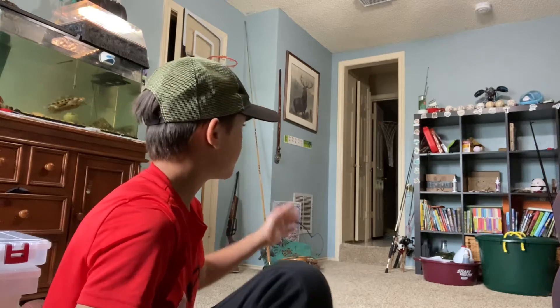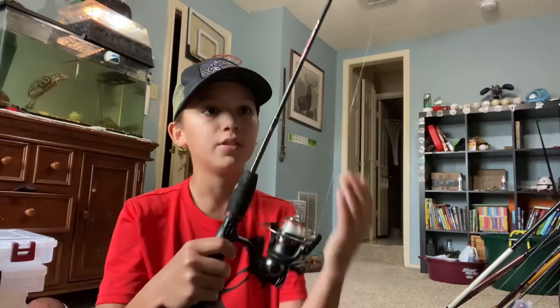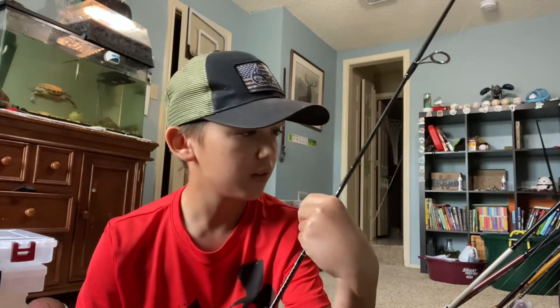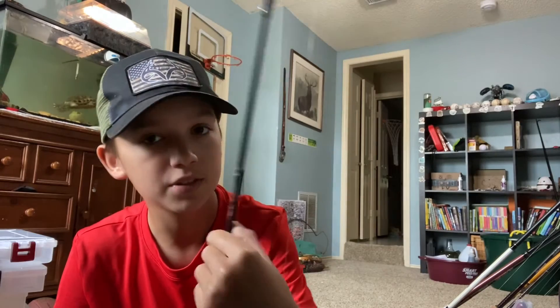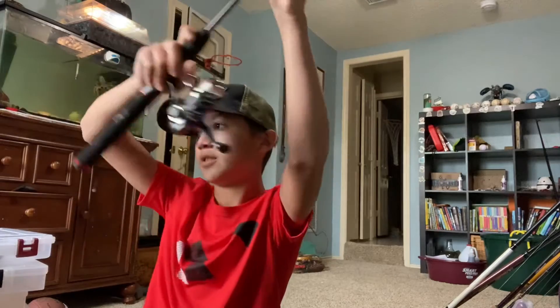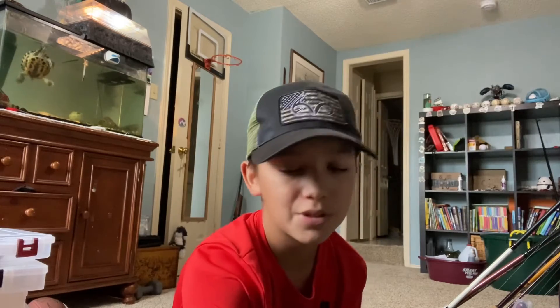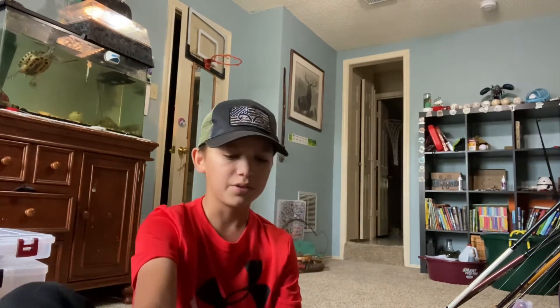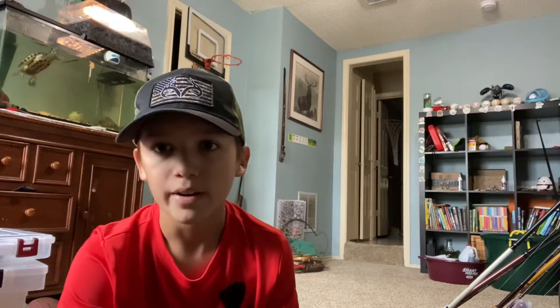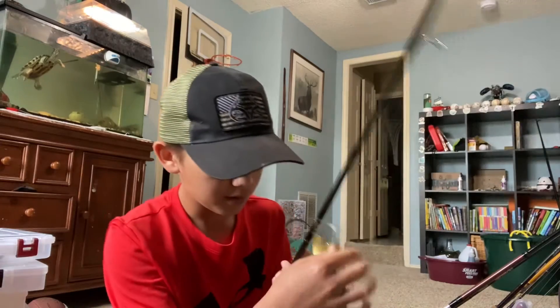Next we're going to move on to my fishing rods. First I've got this small Ugly Stick Ultralight — it's the Ugly Stick GX2. This is really good for panfish, or sometimes when I do bank fishing at Lake Lewisville for sand bass. It's really fun to catch sand bass on this — it fights so hard. You just have the drag loose so the line won't break because it's only like five pound line on it.